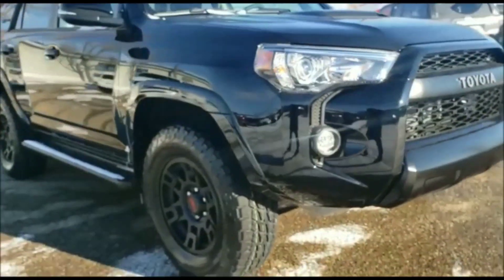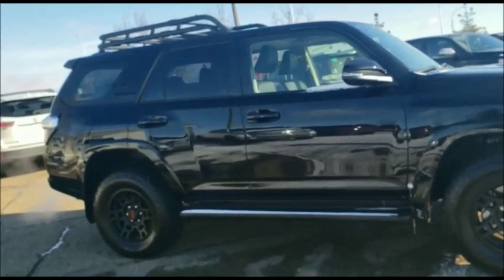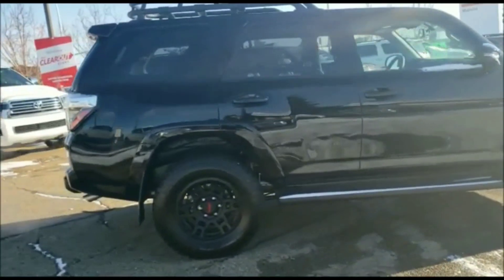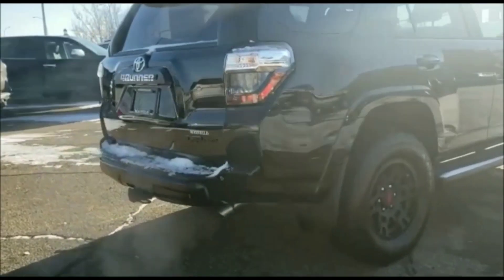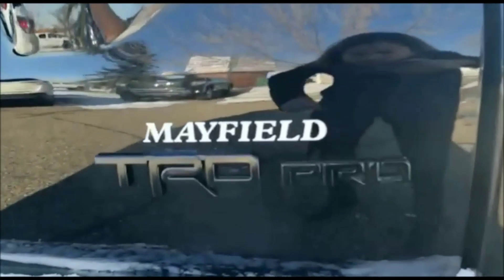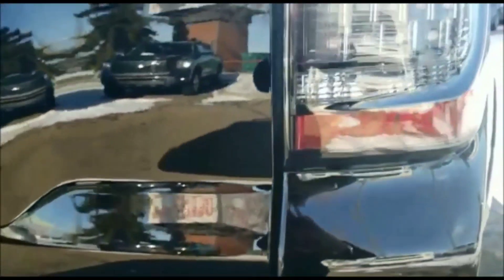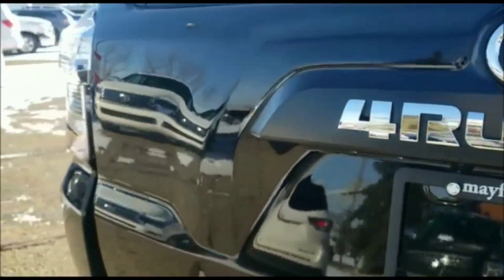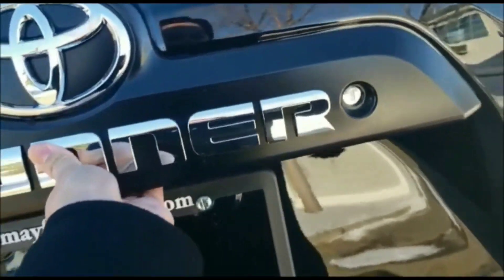Coming around the other side, just another look at the definition, the lines, and everything — you'll see another blacked out logo on that C pillar as well. As we come around the back, you do have that towing hitch already installed. Again, another look at that TRD Pro logo so everybody knows you have something different. They only make about 50 of these in Canada typically — between the Tacomas, Tundras, and 4Runners, each of them are rare. So this is one of a kind.